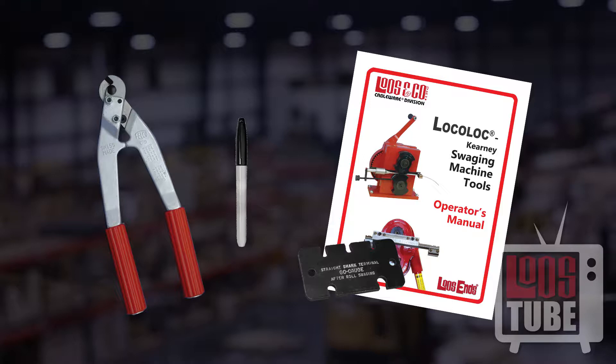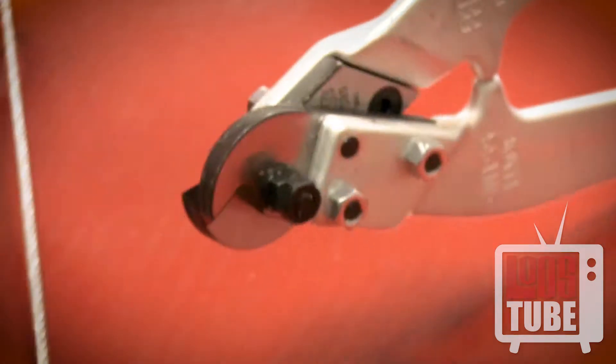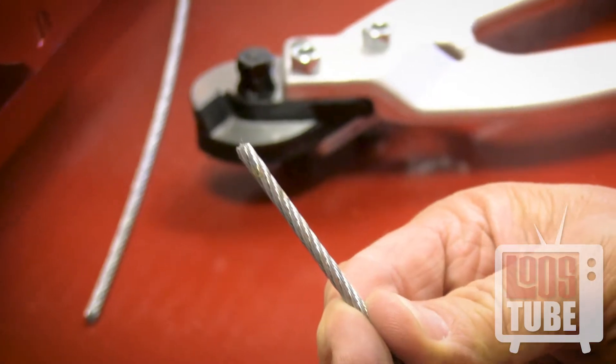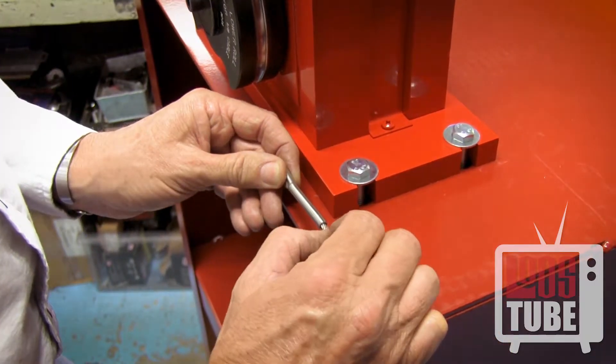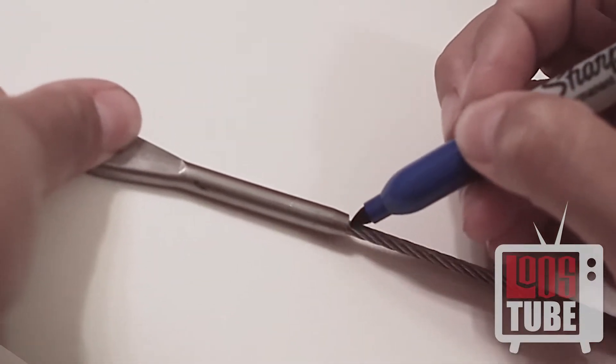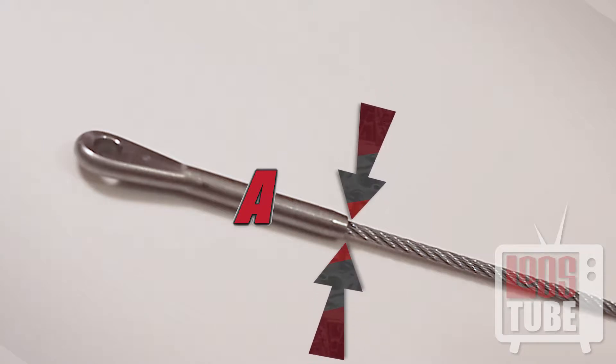Begin by preparing the fitting. Cut the cable cleanly and squarely to ensure that it will fit into the bore of the terminal. The fit will be snug, so it is essential that the cable wires don't spread or broom out. Start by inserting the cable fully into the terminal and mark on the cable where it first appears at the end. This is referred to as point A in the manual.